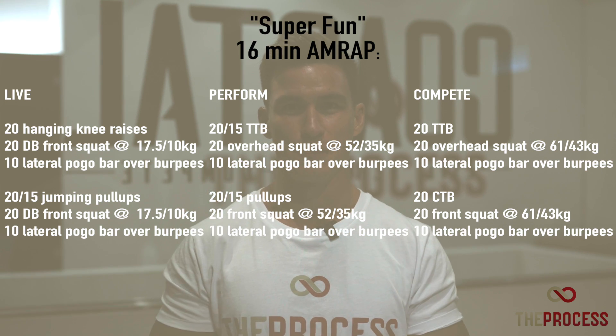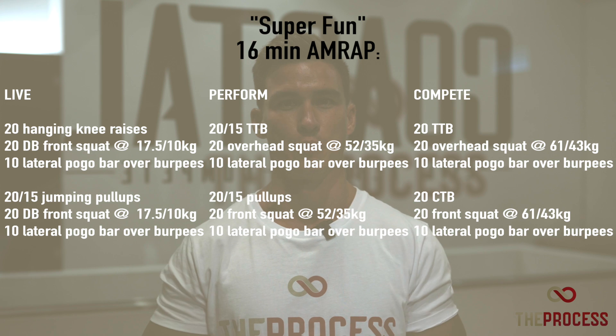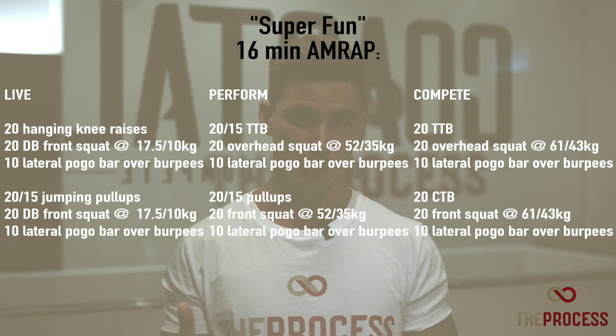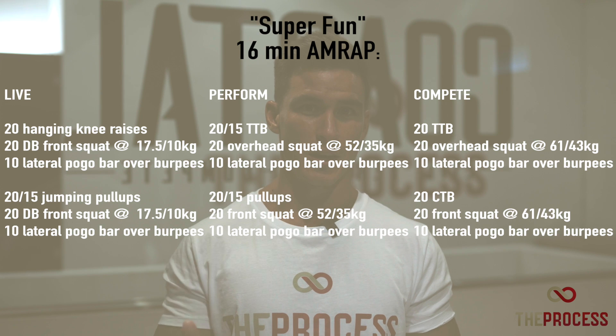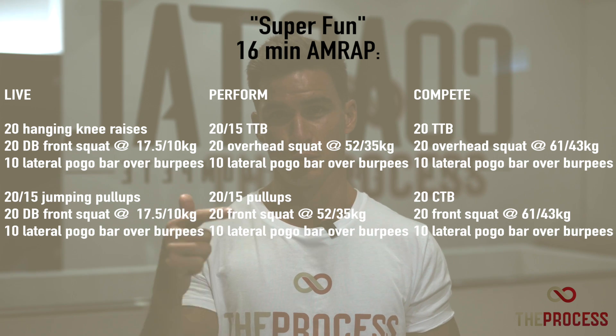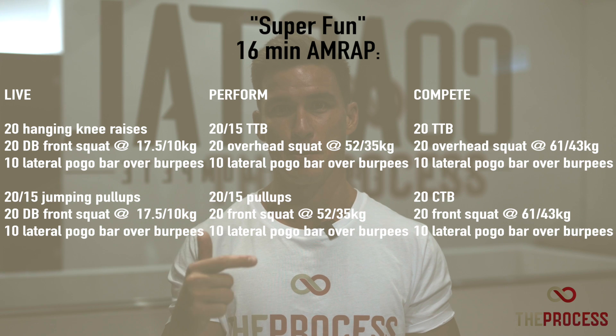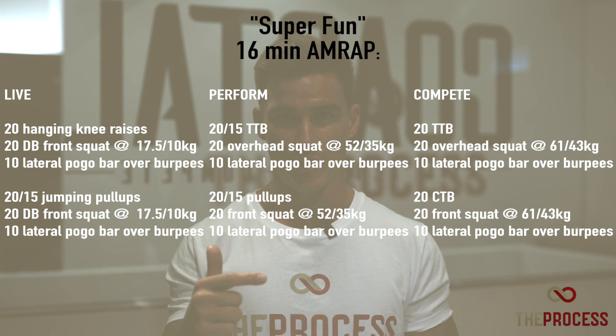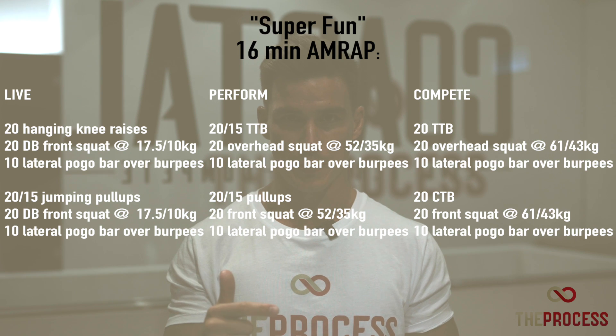There are two pieces involved in this AMRAP. The first piece you'll move from either a hanging knee raise or a toes-to-bar into a barbell squat of some variation into a pogo burpee. Once you move through that, the next piece will be a pull-up or chest-to-bar variation, another squatting variation, and another pogo burpee.